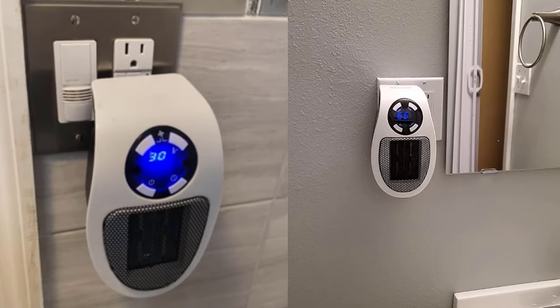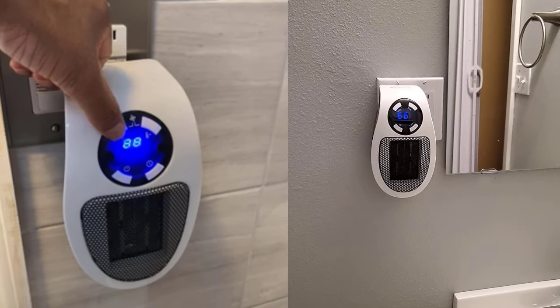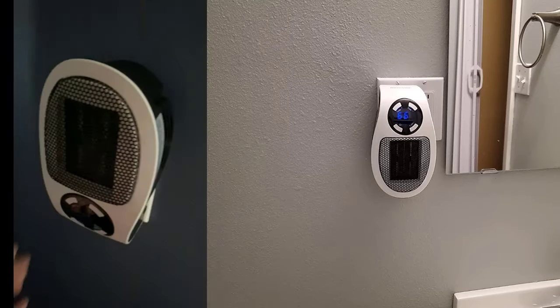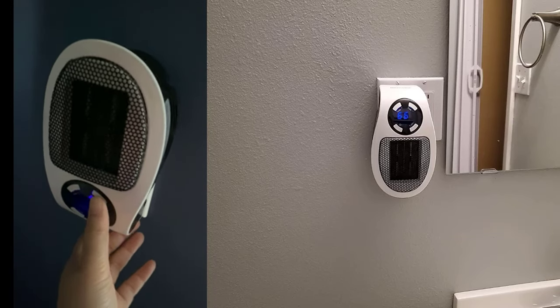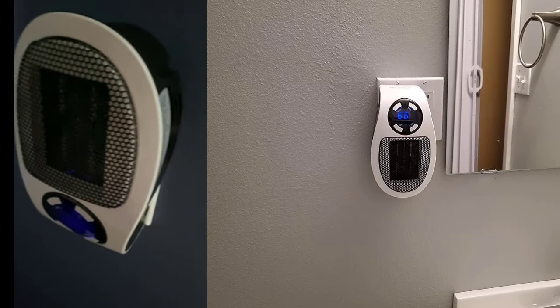This is our Toasty heater review. We've gone through so many of these — they only last about a season. They make a ton of noise. They're not really designed for a bathroom, first of all. They're very cheaply made, and they rebrand them each year.